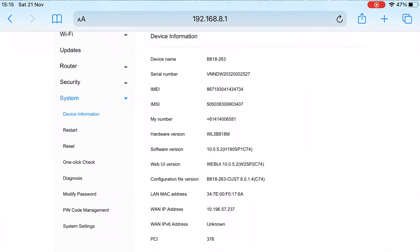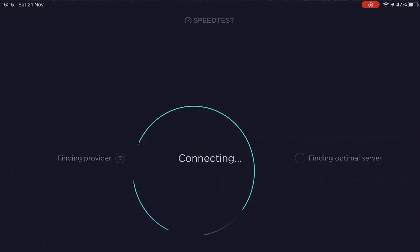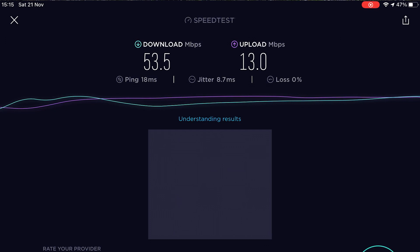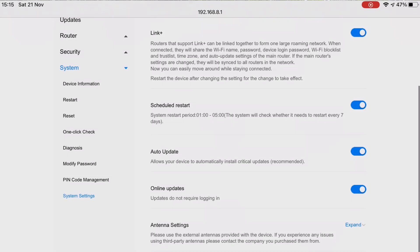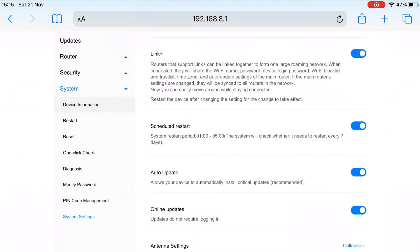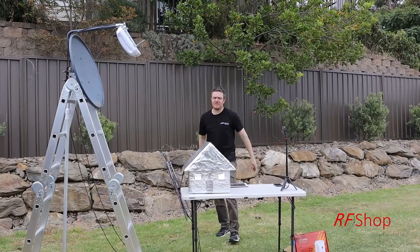Now if I force the unit to external antennas and run a speed test first — speedtest.net — I get 53 down, 13 up. That's what I have right now with the internal setup. Going back to the unit, I change the antenna setting and hard-force it to external, so now I'm using the dish with the X-Ball 2. Let's see what we get: RSRP minus 72. I went from minus 99 to minus 72.